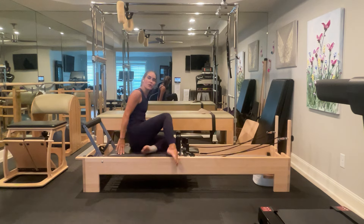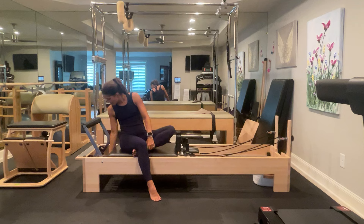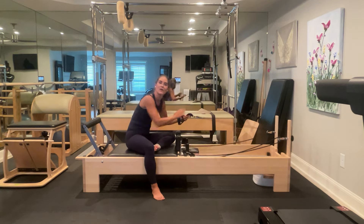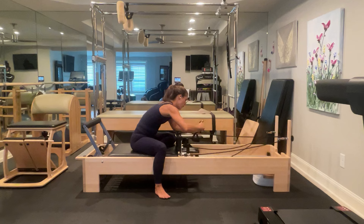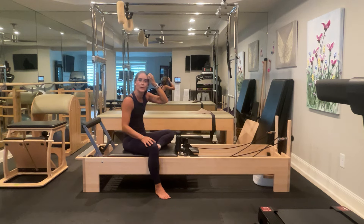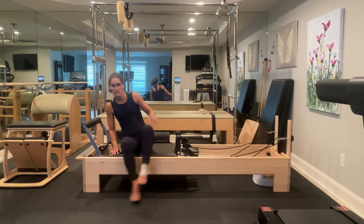From there we are going to put one medium and one light spring on — that's one red and one blue. We're going to take off the heavy spring or the green. And we're going to change our handles out for foot straps. We're going to leave our headrest down. We're going to do an exercise and go right into short spine, then do one more leg exercise.